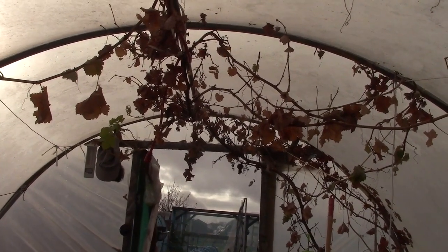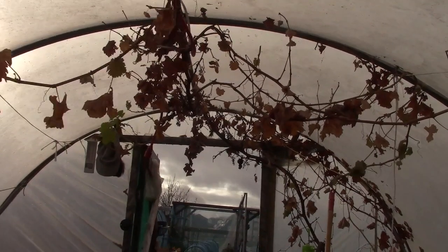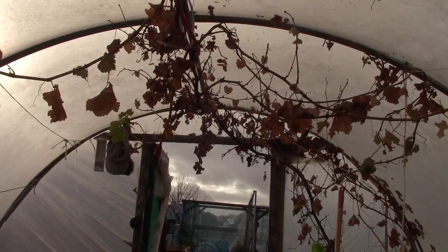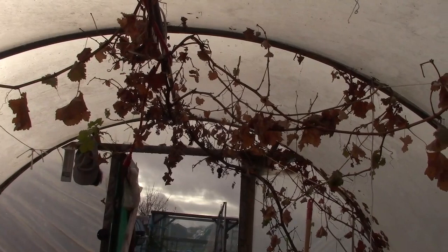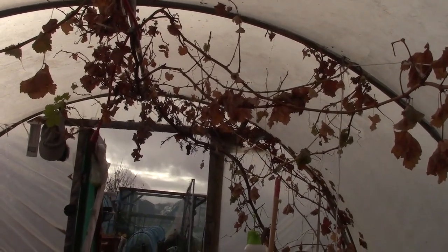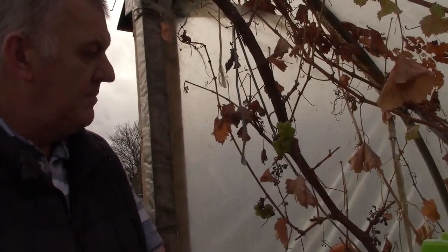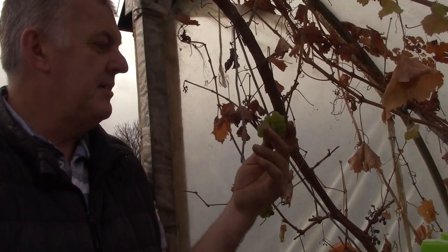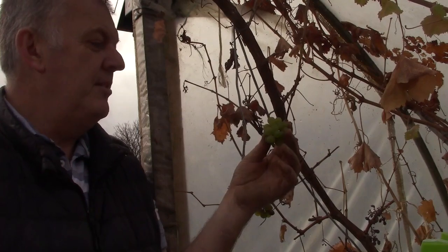So the grape is losing all its leaves now, but it's gone really well. We did get quite a few grapes off of it in the end, and we've even got some grapes still right by the front door. In fact, we've still got a small bunch of grapes on the vine.